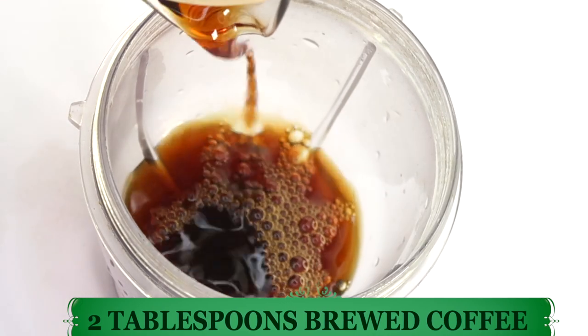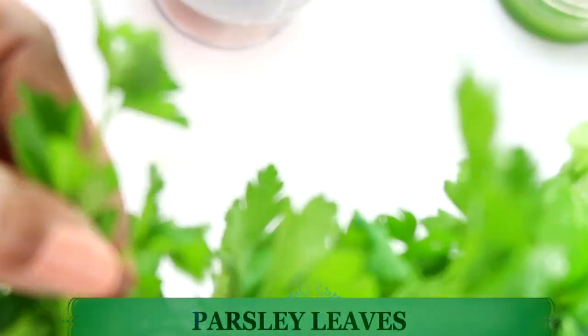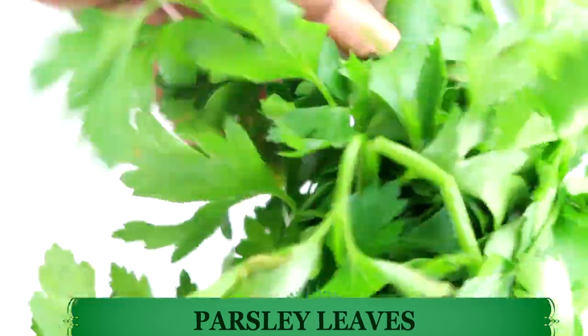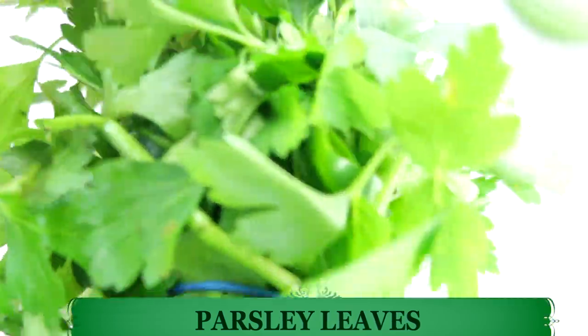My next ingredient is parsley leaves. Parsley leaves are rich in vitamin C and vitamin K — a really good ingredient to use topically on the skin for dark circles, eye bags, and also for your face for wrinkles and fine lines.